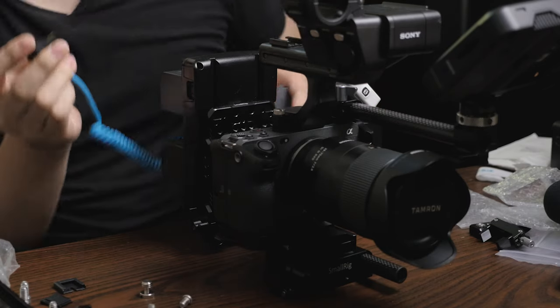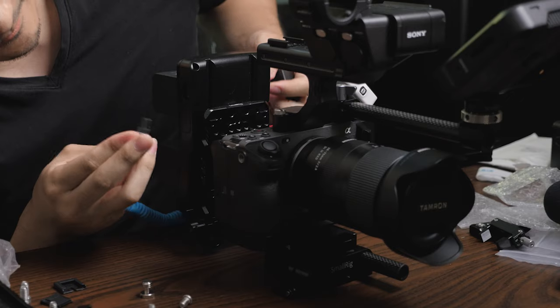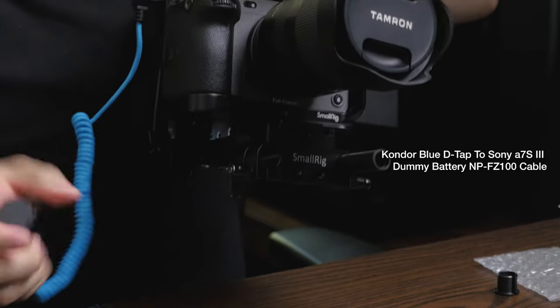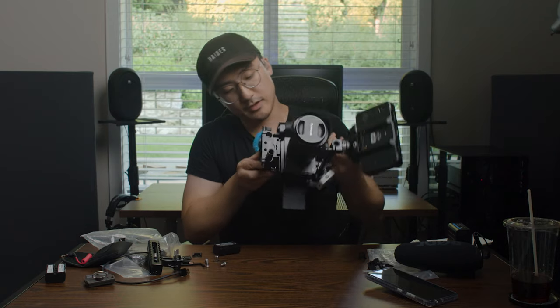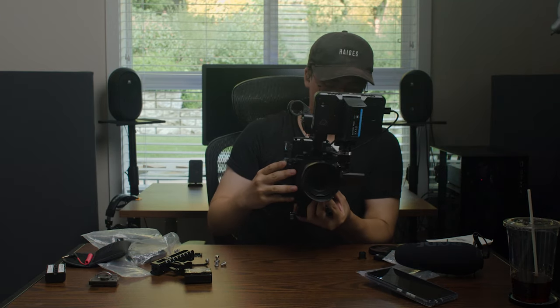We can test the Kondor Blue coiled cable — it's a nice blue coiled cable, I don't love this color but it's what they had. I need to find out if there's a way to remove the battery door. Great — we do have power, and let's see this with SteadyShot off.